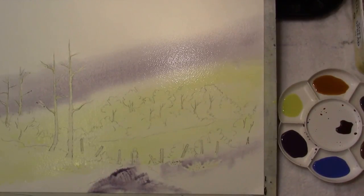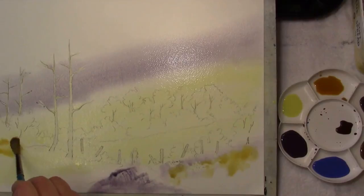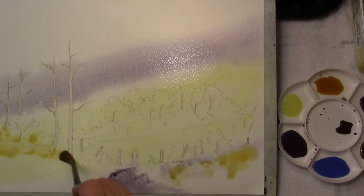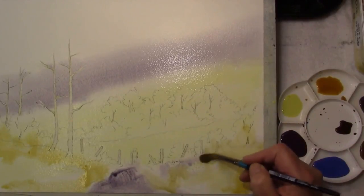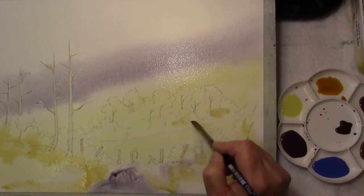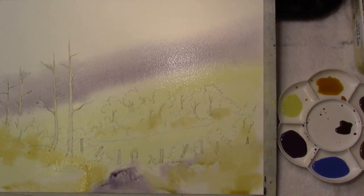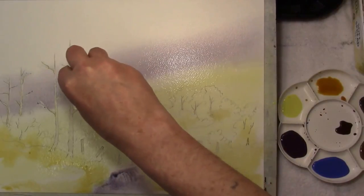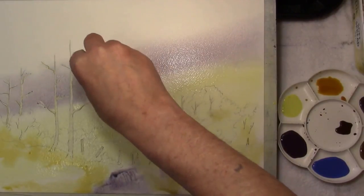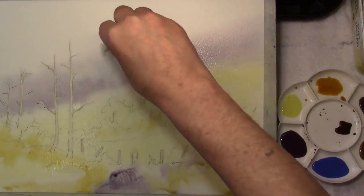Then it's the land area where you can drop some raw sienna. We're just getting colour on at the moment — we're not really looking for any detail. Bring it into the bushes, maybe just a touch in here. What I want to do now is actually lift out some paint, just forming cloud shapes at the moment.